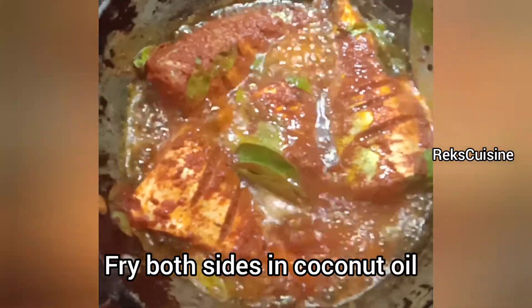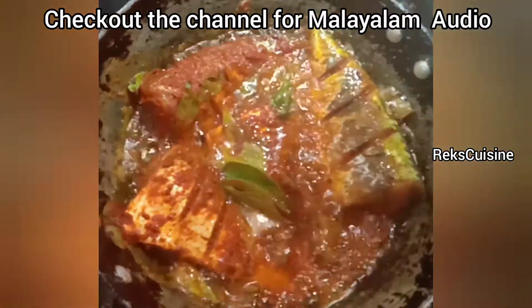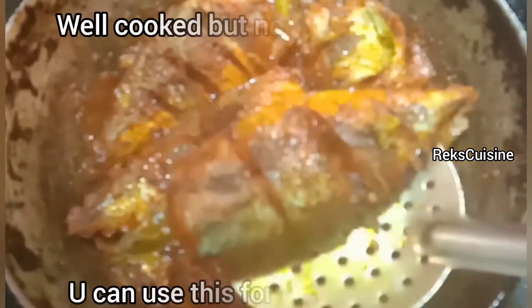Now in a frying pan add some coconut oil. Put the fish pieces. Fry both sides well until it is crispy. Crispy mackerel fry is ready.